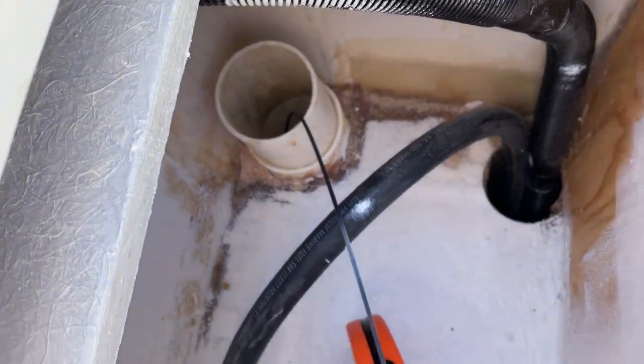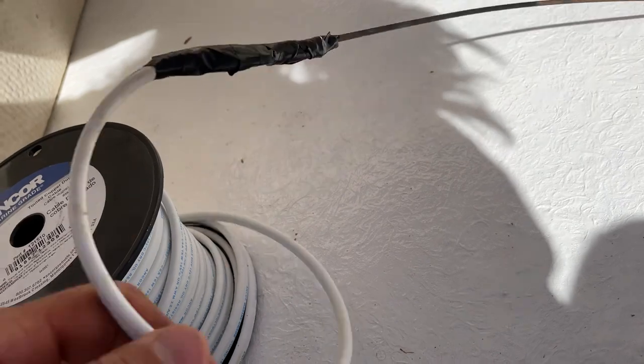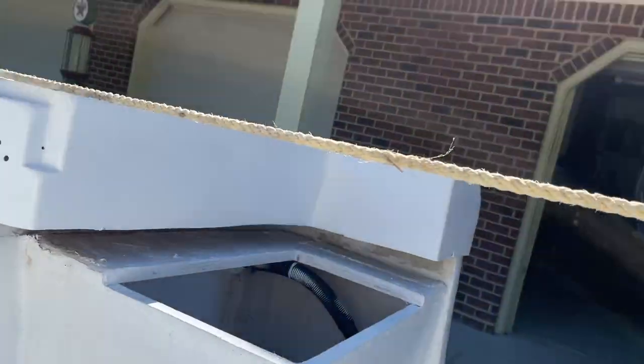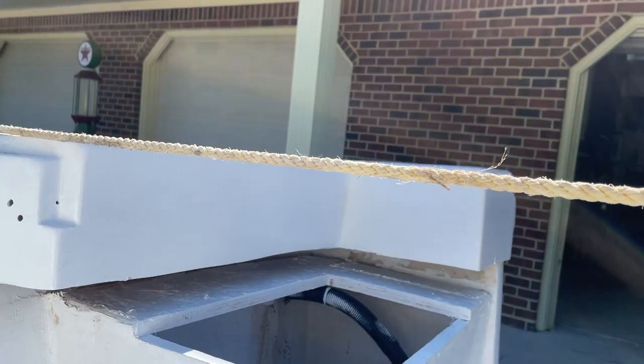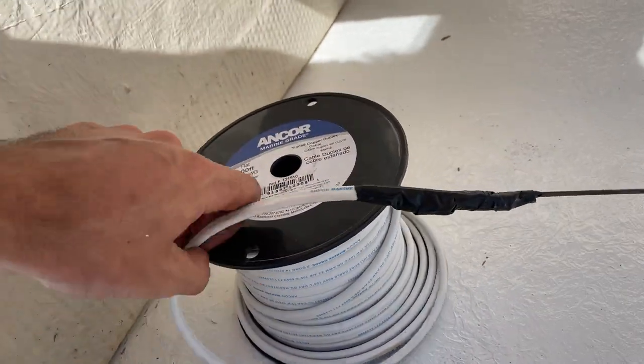I fed a flat duplex wire — that just means it has two wires within it — and I'm going to be running one line all the way under there and then all the way under the gunnel cap for the bow light up front. Then I'm going to cut that and run it again for the stern light in the back. I have other wire to run, but that's what I'm doing with this spool.